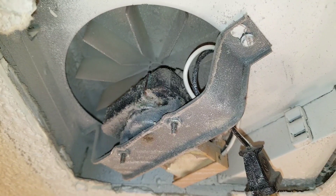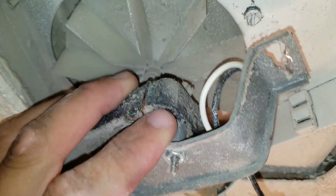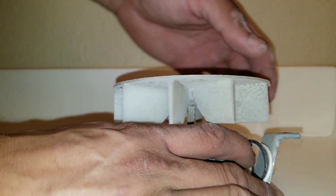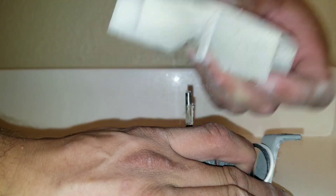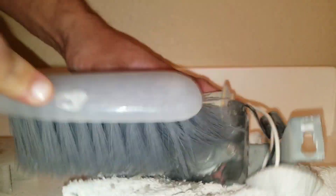We unplugged our exhaust fan and now we're going to remove it. The first thing I'm going to do is remove the fan blade itself. Basically, you want to hold the base and try to work it from the bottom and just lift up like that. I have a rag and I'm basically going to gently use a brush and just clean the surface of the exhaust fan.